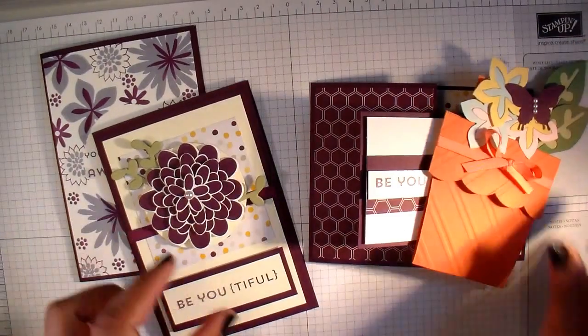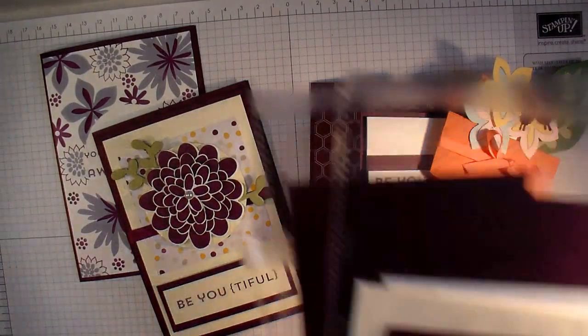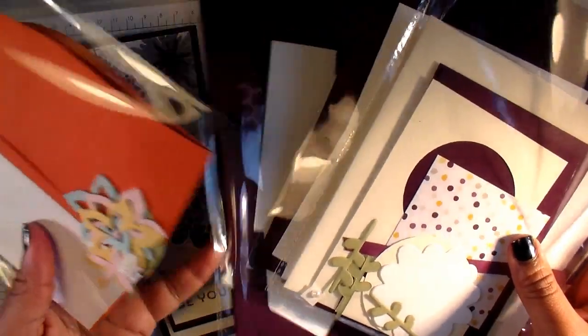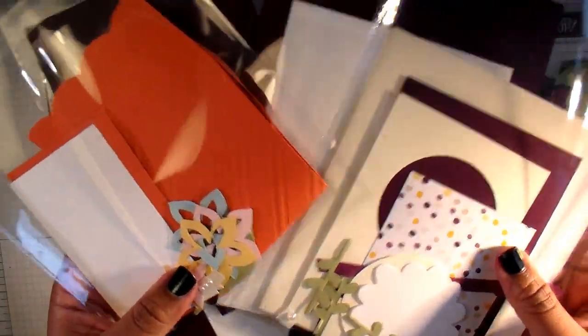As usual, everything that you need to make your cards will come to you — ready cut, ready embossed, and you've got all your little flowers there.